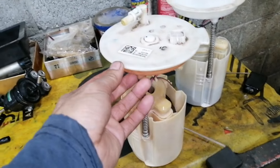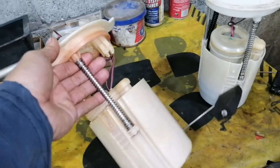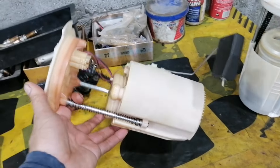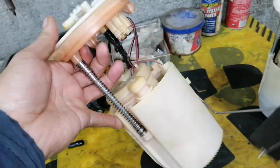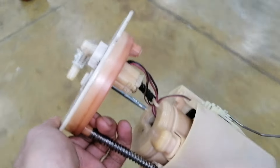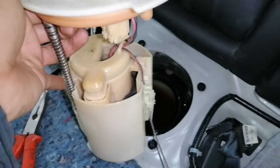The customer gave me a second-hand fuel pump. I think this is a good second-hand fuel pump. So now let's install this second-hand fuel pump.